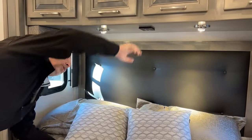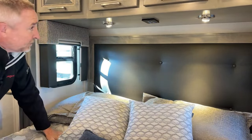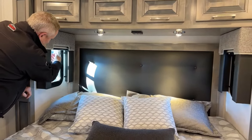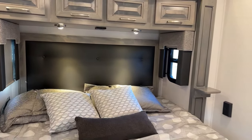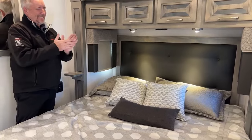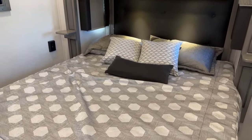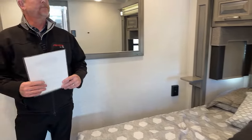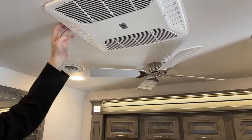Up here you've got your control system for generator start/stop, master light switches, and reading lights. Both windows on the side of the bed open up with screens and day-night shades. This is their king bed — I believe it's about 75 inches long, so it's not quite a real king, more of an RV king-size bed, but with the limited space and cabinets that's what you get on this model. There's your fan overhead and then your second AC here in the bedroom. So you've got one in the front and one in the back — close the vents to force air out of the ducts.